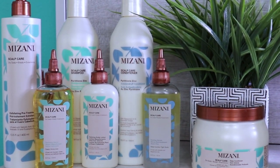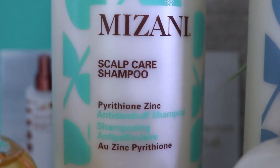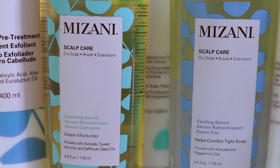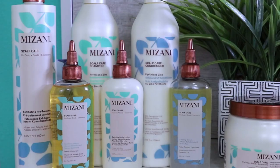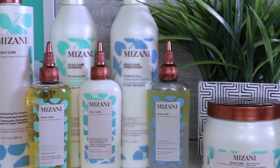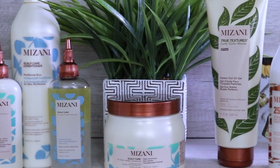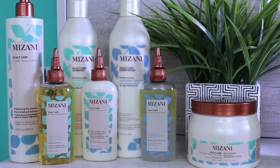First off, they sent me their entire Mizani Scalp Hair Line, which has seven different products. In this line I received the exfoliating pre-treatment, the anti-dandruff shampoo and conditioner, a deep conditioner, their soothing serum, their cooling serum, and the calming scalp lotion. This line is formulated to soothe and calm dry, itchy, flaky scalps and discomfort from braids and extensions, providing essential moisture for healthy, beautiful hair.